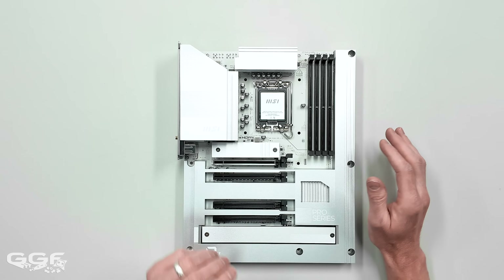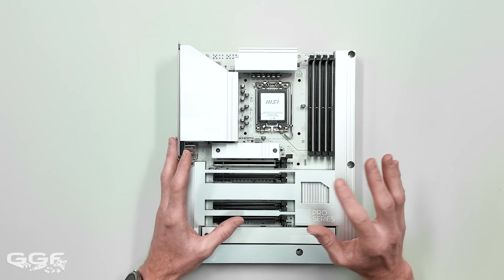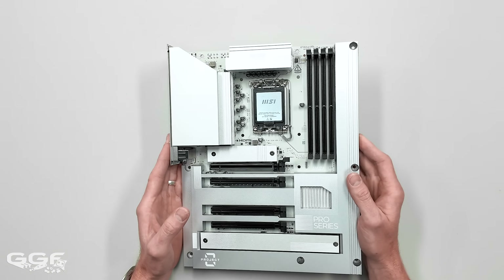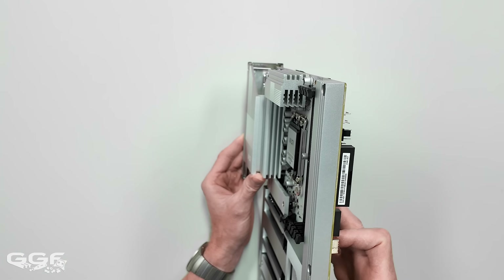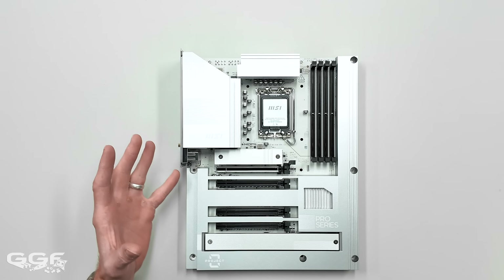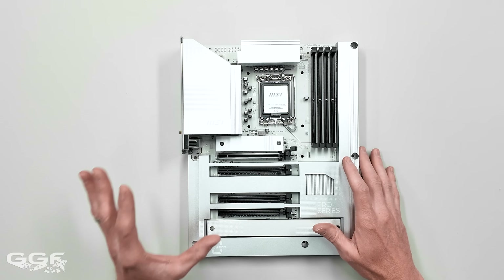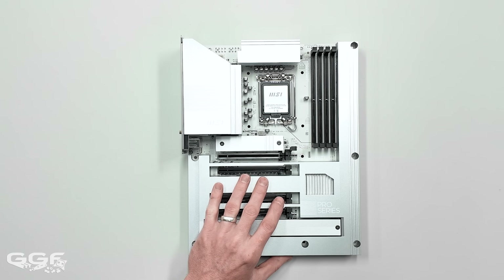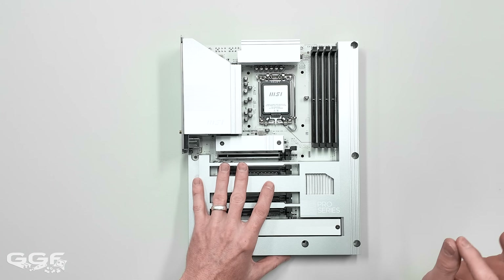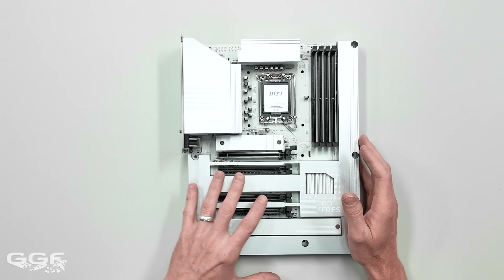Power delivery is 12+1+1 phases - nothing insane, but most users won't need more. You can still throw in Intel's top-of-line CPU. The heatsink design has cutouts for airflow and is appropriate for a 12-phase VRM at this price. On the question of an AMD version - it seems most back-connect boards are Intel-only so far. Asus has some AMD ones, but I think MSI might be the only major brand not pushing AMD back-connect, which is interesting given AMD's growing popularity.